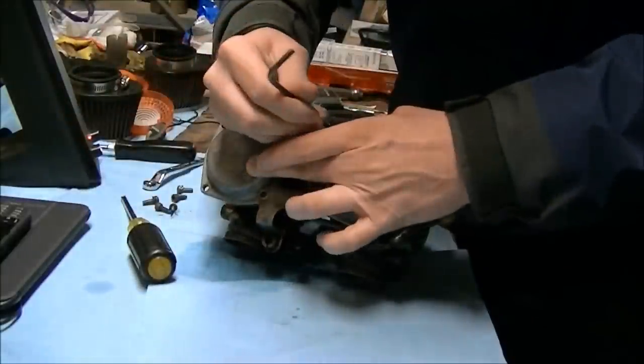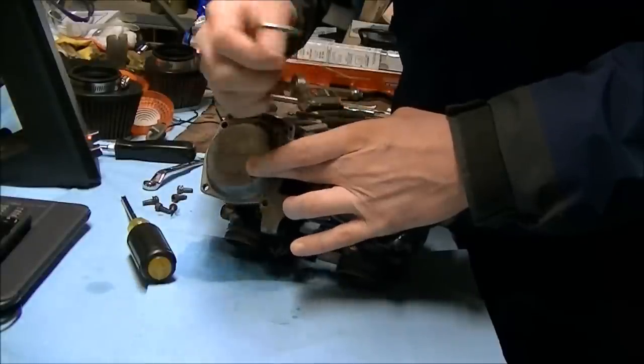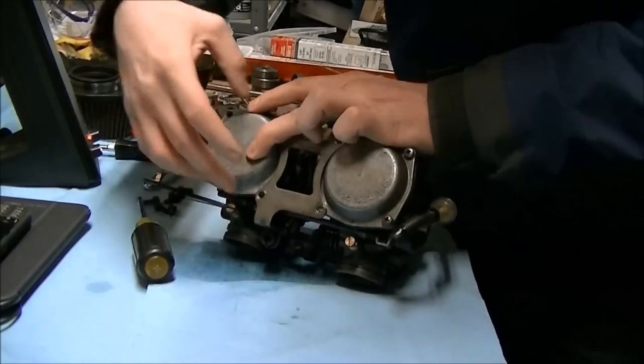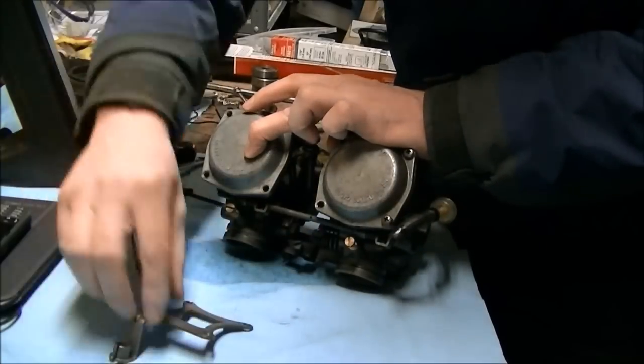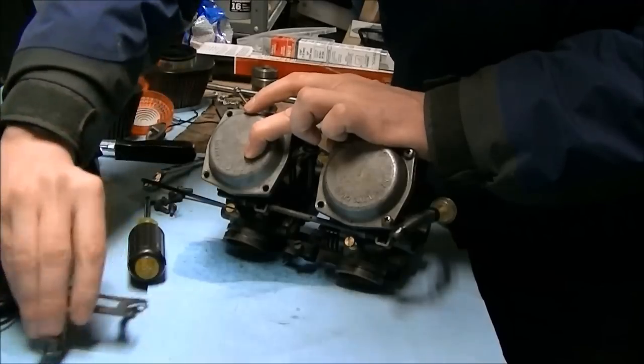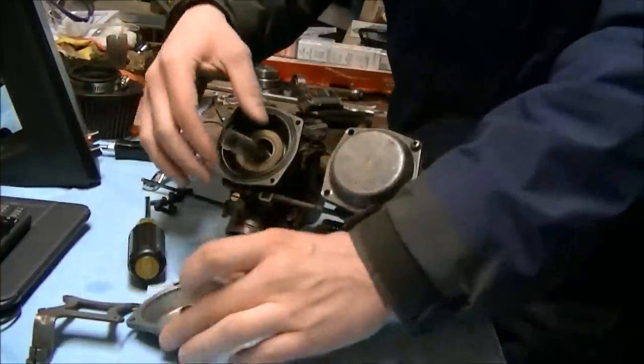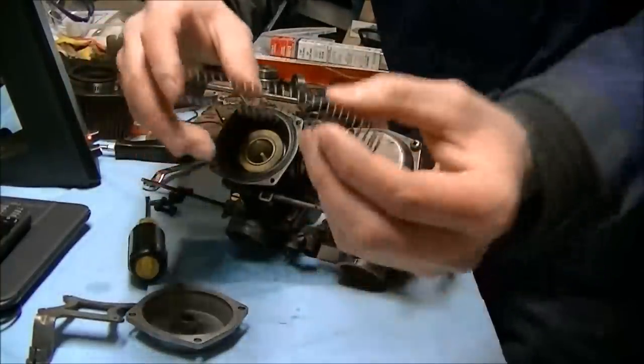I'm going to take this bracket off here. I just hold it down with my hand. Connecting bracket down here. Center connecting bracket. The right side comes up. Nothing under here, just a cover. You've got a spring inside here.